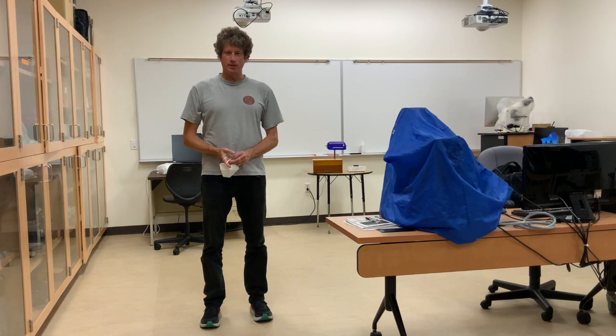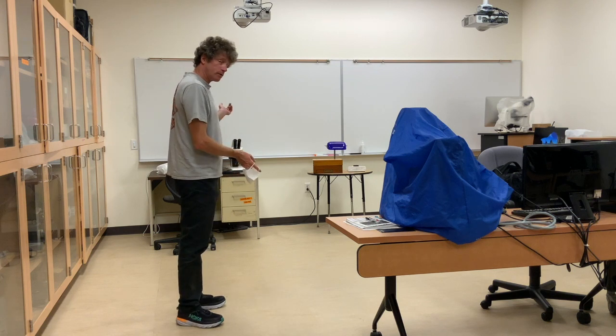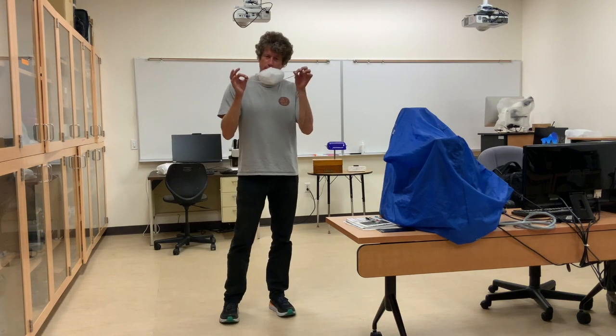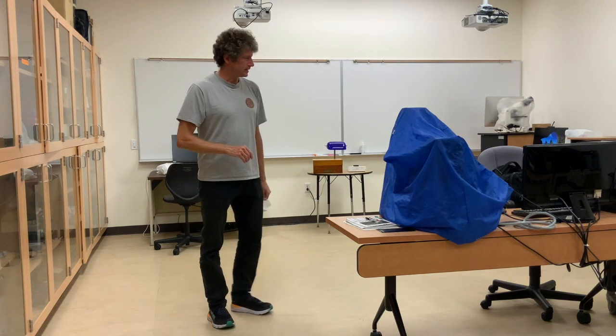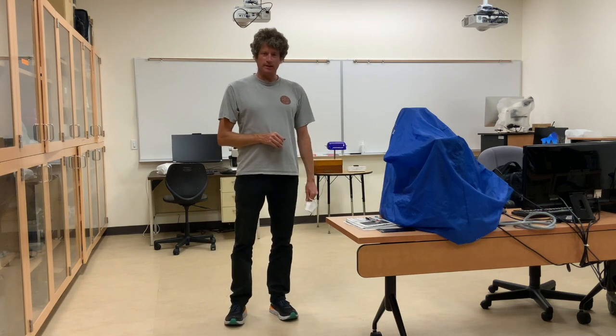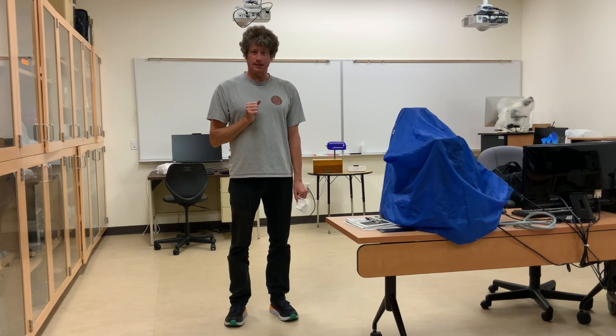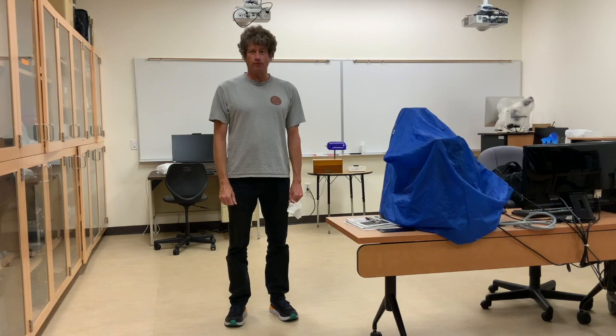Hello everyone. Welcome to another lab room in the Bioscience at Merritt College. I'm going to show you some of the dissection scopes in the back of the room. When you're using them, please do mask on. There are other microscopes in here too. This is room S116 and I'm going to take you in the back and show you the Leica dissection microscopes EZ4W.